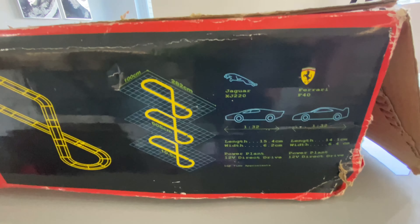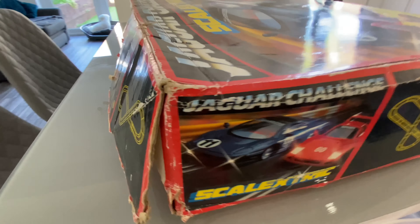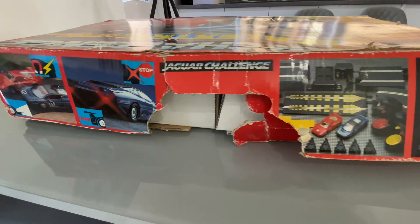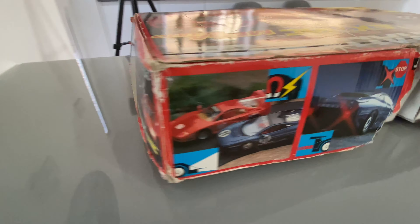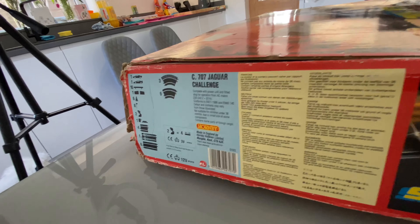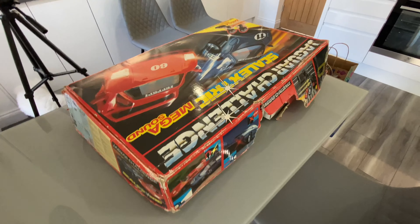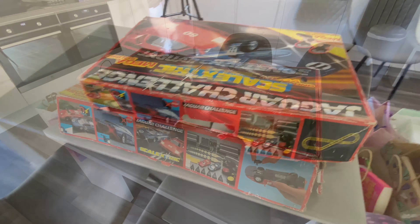Jaguar XJ220, yeah, Ferrari F40 — I just had a quick check inside. Excuse the mess in the kitchen because it's one of the kids' birthdays today, so I thought I'd treat myself to a Scalextrics. There are some specifications here — made by Hornby, and those in the know know that they make model trains too. Let's pop it back on the tripod and we'll have a look inside.